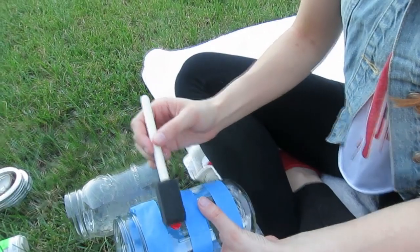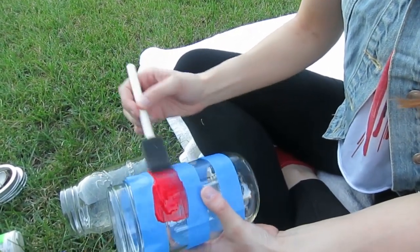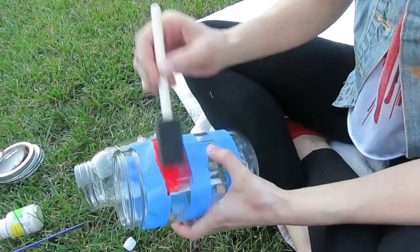Take your foam brush and some red acrylic paint. Wherever you see clear, that's where you want to paint. You can also paint the top part too, but I decided not to, so I'm just painting all the way around.